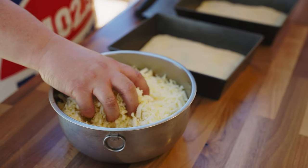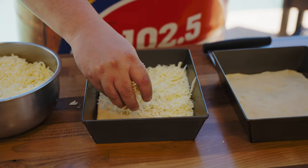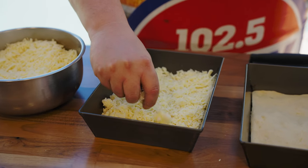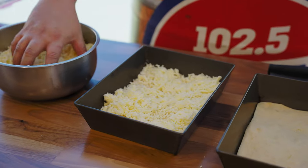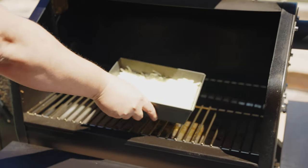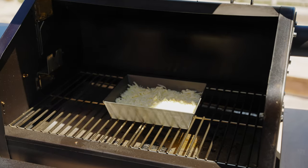I've got a cheese mix here of white cheddar and mozzarella — a 50/50 blend. I'm just going to go ahead and cover the pizza with the cheese. The big thing with Detroit style is you want the cheese to go all the way to the edges. Then you're going to put it on your GMG ledge.